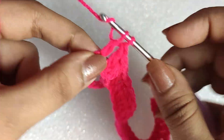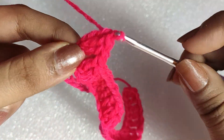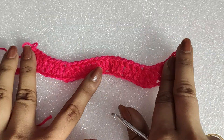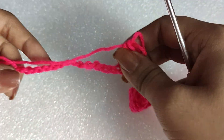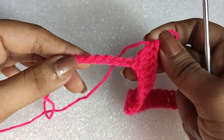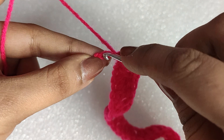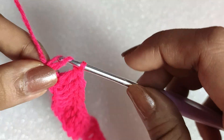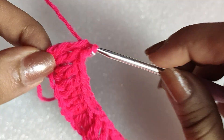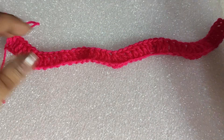I hope you understood the pattern by this time. We have got two valleys and three hills; the starting two double crochets at the beginning are also here. Now do the last part yourself: in the next five chains one double crochet in each, in the following three chains do double crochet three together, then in the following five chains one double crochet in each. In the last chain we will do two double crochets — not three — because three would make the edge wavy rather than straight.